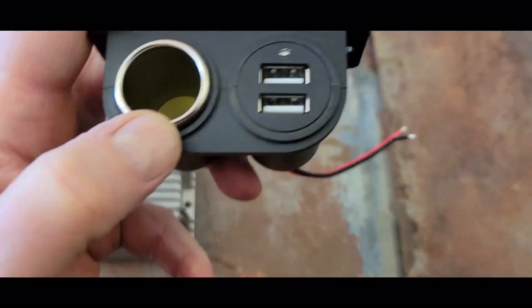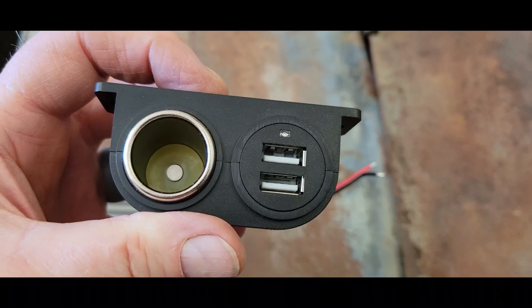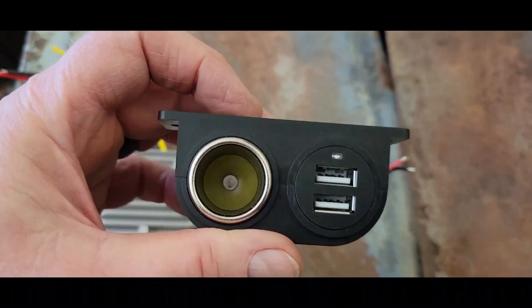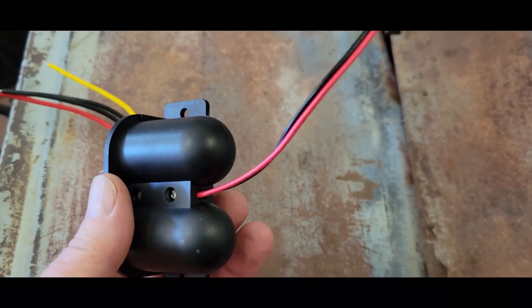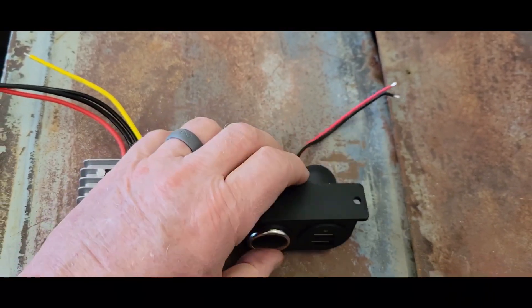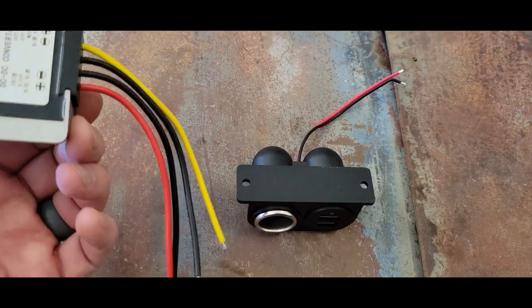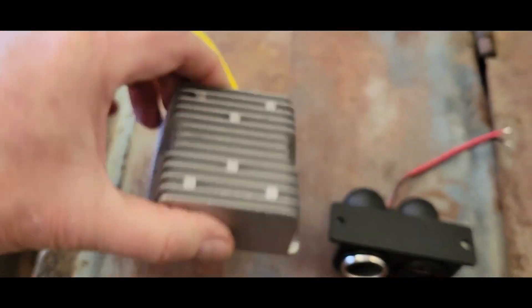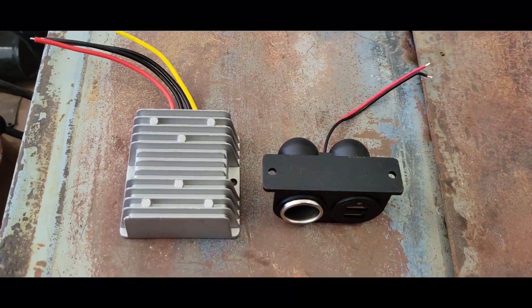Then I got this little jobby here that has a couple of USB outlets and like a cigarette lighter style power thing. It's just two wires. Neither of these came with any instructions or anything. This thing only has a chart on the back that tells me what the wires are — no paperwork, they just came in plastic bags.